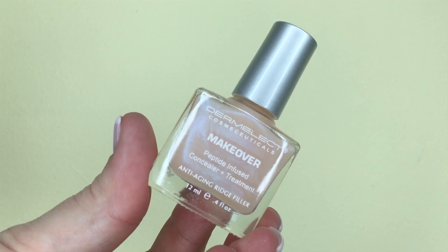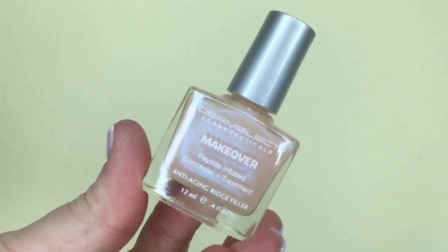The next item is the Dermalect Makeover Concealing Ridge Filler. You sweep this polish onto your nails for a natural nail treatment or use it as a base coat. Unfortunately I won't be able to use this because I have gel nails. I've been a nail biter since I was three years old, and at 34 the only thing that protects my nails is a gel manicure. I get my nails filled every two weeks, so I have no use for polish or nail treatments. It'll probably go into my giveaway pile, but it is a good product — infused with keratin and moisture.